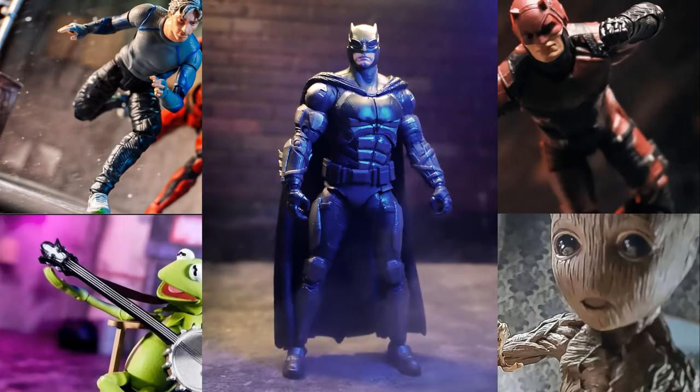Next we got the Ben Affleck version of Batman from the Justice League movie — the McFarlane Toys version. I like this picture. It's a basic statue pose but I was messing with the lighting and that editing software again. And you can see my brick wall in the background — I'm so proud of that. It was made with styrofoam and it was the first diorama piece I personally made, so I put it in almost all my shots.